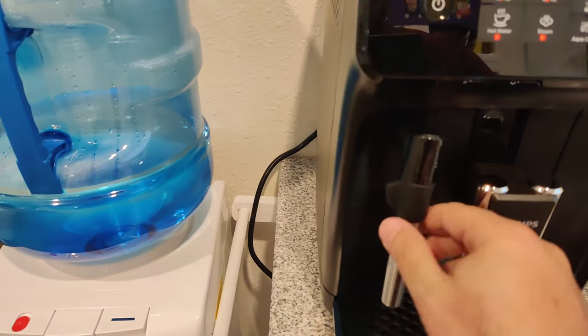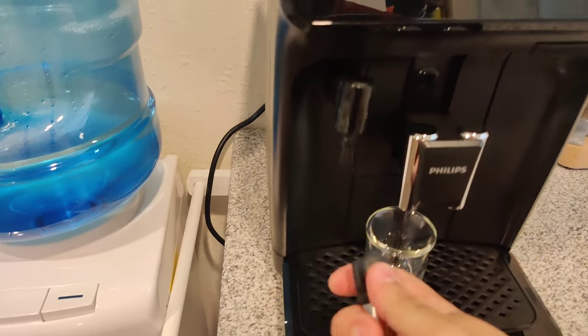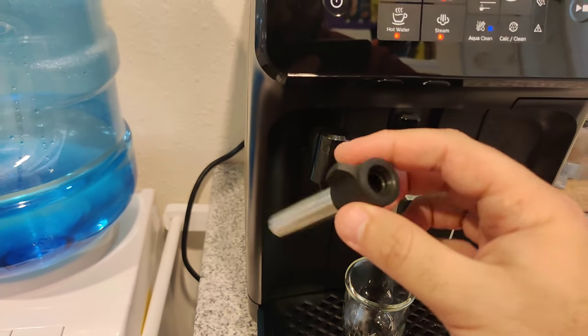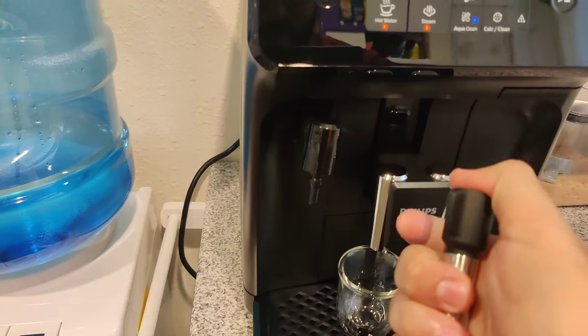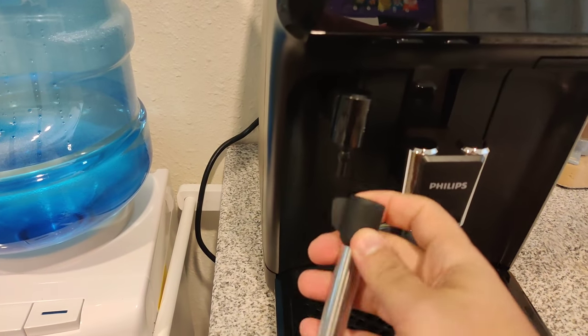This piece right here is the frother. It comes off and is washable — you can even put it in the dishwasher. It comes apart easily, just like that. The top part is silicone, which is nice.